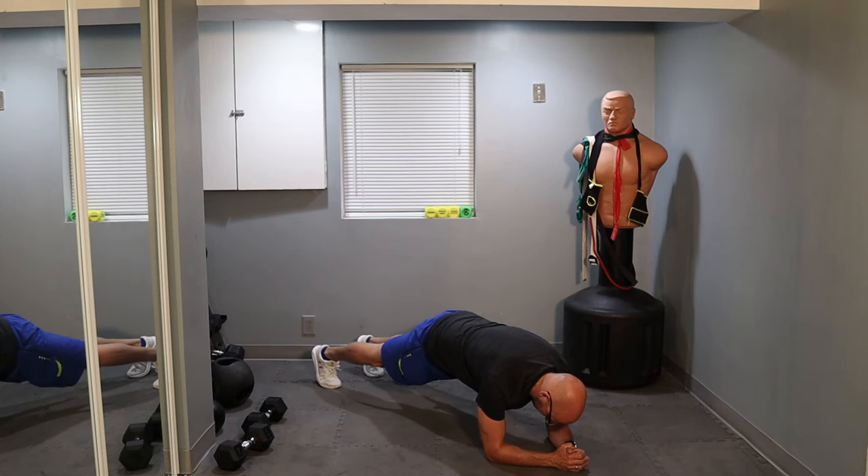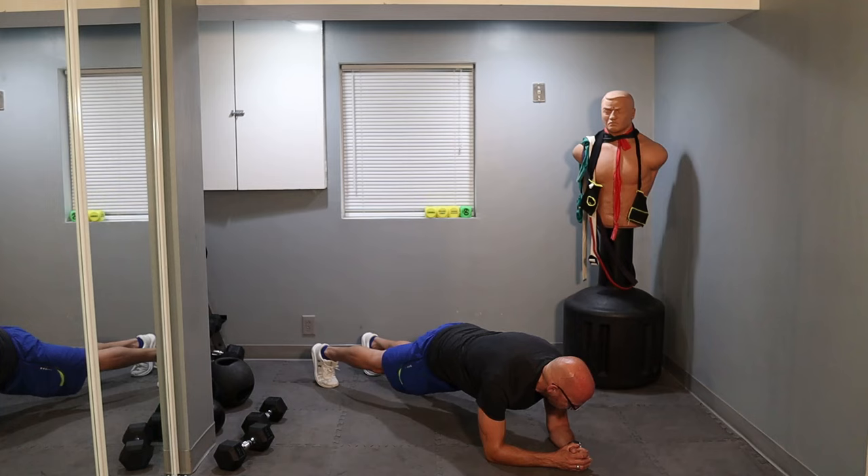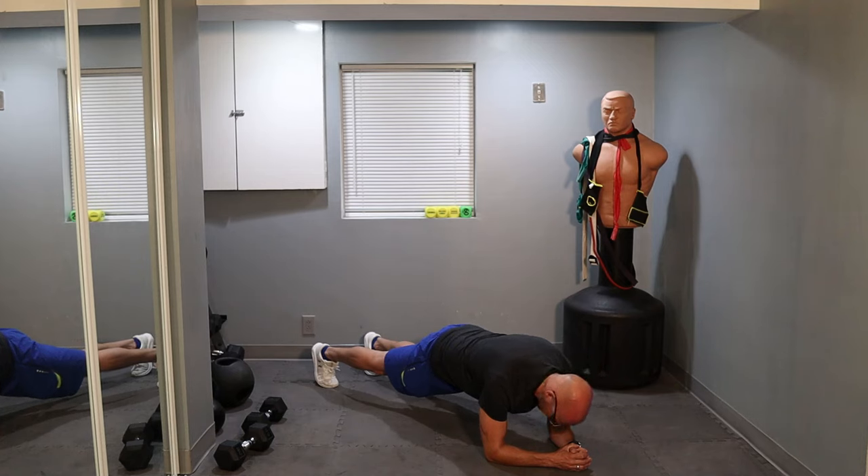Hold it — remember, keep everything nice and tight. I try to do the best that I can in these; I can't see myself unfortunately, so sometimes my planks aren't the best, but best effort — that's what matters here. We're going for 50 seconds — about 25 seconds left, halfway through. About 15 seconds left — keep it right here. Let's go for 20 more seconds. Lock those elbows, knees, hips, lower back, hamstrings, glutes, and shoulders — keep everything nice and tight. Five, four, three, two, one. And we're down.